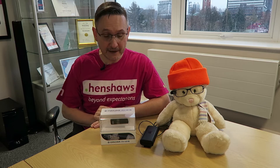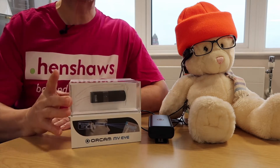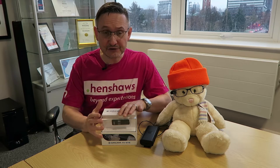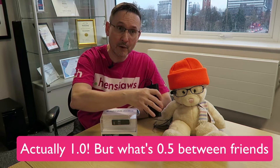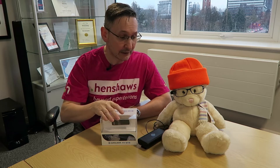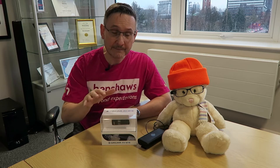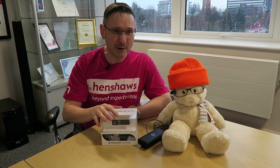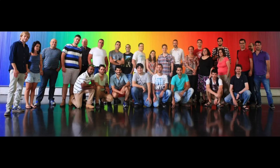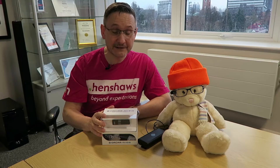Here is the new RCAM 2.0. It's one of those examples where an organisation listened to its customers and made a difference. When the RCAM 1.5 came out — which is still available and still amazing — I said it's a shame about the wire. Can it not be wireless? Well, the geeks over at OrCam must have taken note, because they brought out a wireless device.